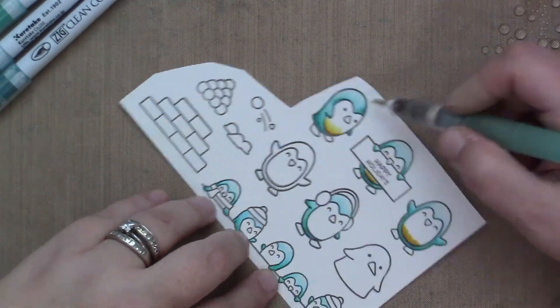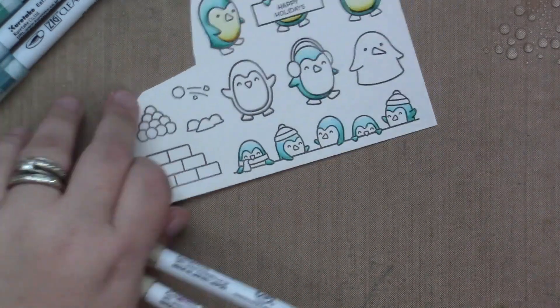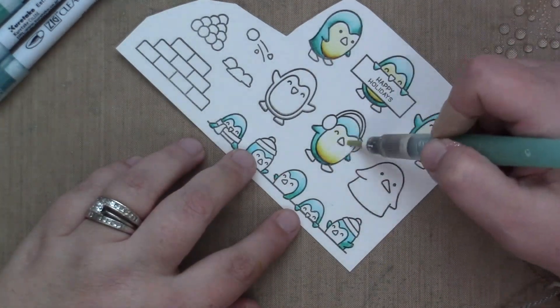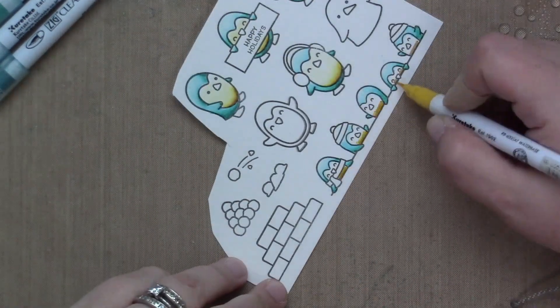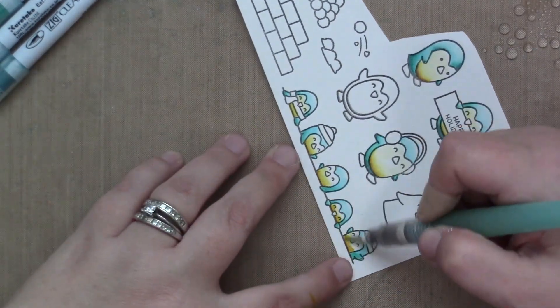I'm using a little bit of mustard to shade the yellow and then a very tiny bit of color, and then my water brush to pull it out just to add a little bit of color. Yellow and teal look really good together, so that's kind of what I was thinking.